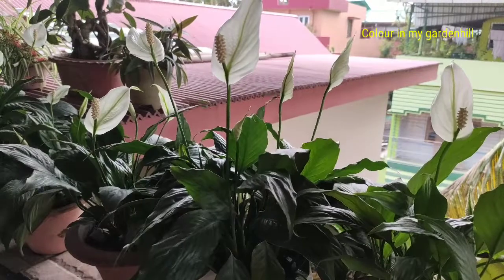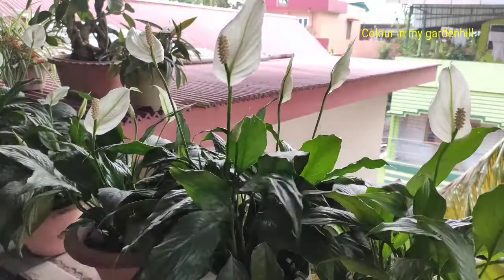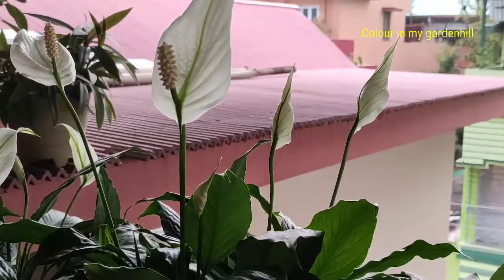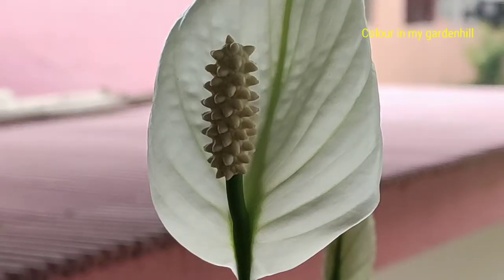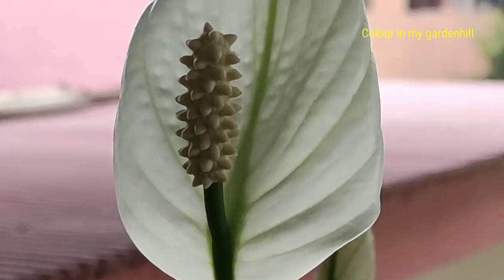Indoors, the plant is kept as an air purifying plant. The leaves absorb pollutants from the air and send them to the roots, where they are broken down by microbes in the soil. The plant also releases a lot of moisture into the air.